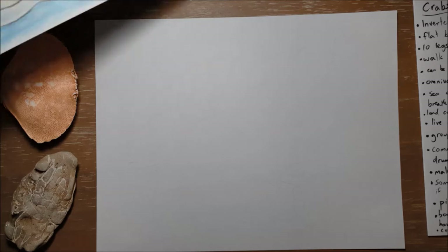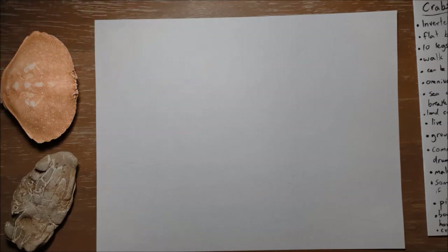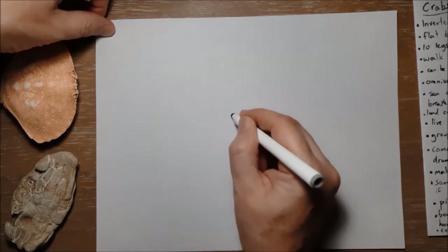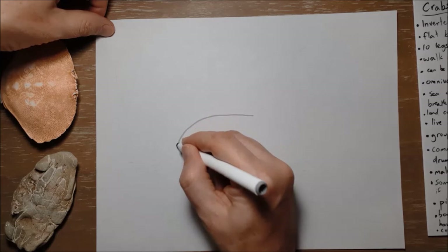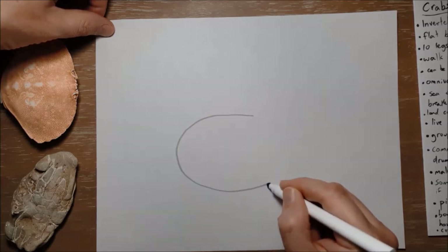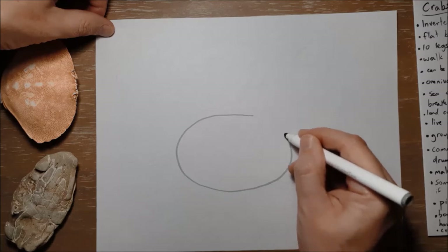Christopher starts like so many of our drawings with a nice big oval shape. This is gonna be Christopher's body — we're gonna make a big oval shape just like this.